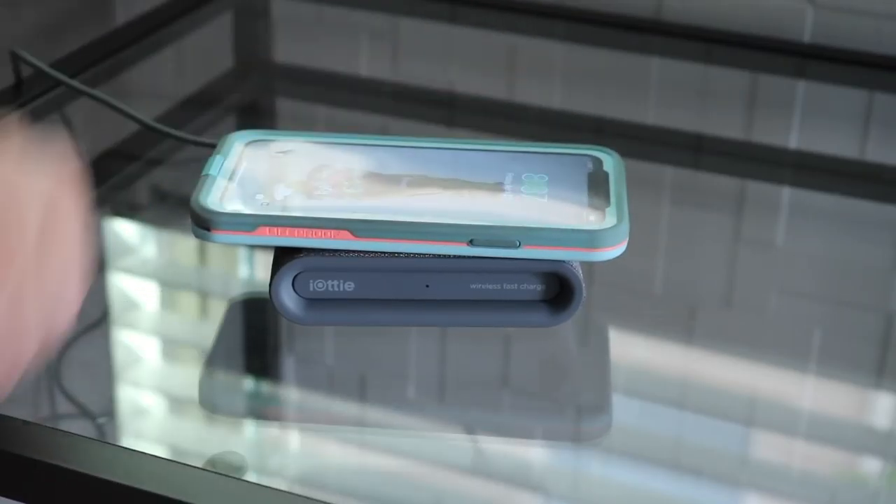The setup process was also a breeze. All I did was pop it out of the box, plug it into the wall, and voila, I was set to go. Playing with the fast charging pad this week, I do have to say it would definitely be on my buy list.